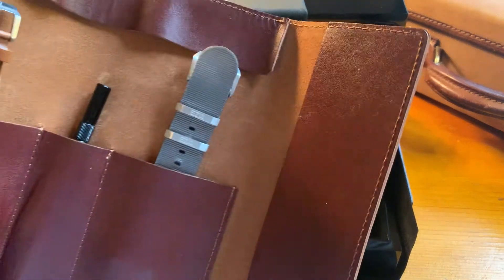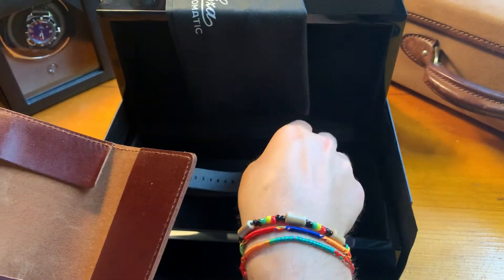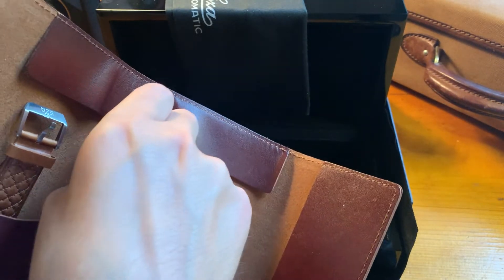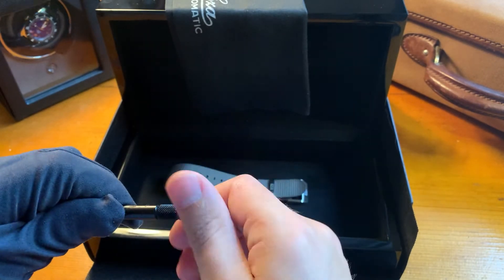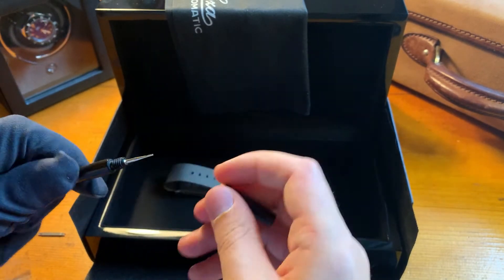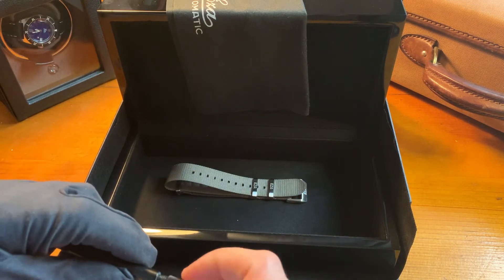Going back to the watch roll, we have here the NATO strap. Then the pushpin tool with two ends — one straight end and one pointed end. The pointed end is to remove a buckle if you want to.